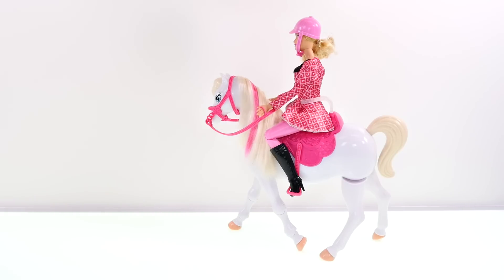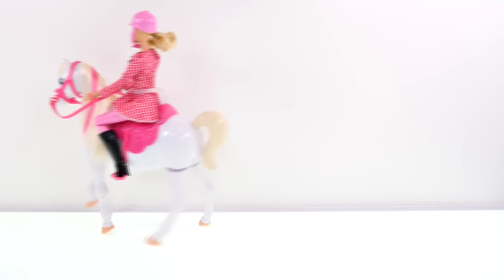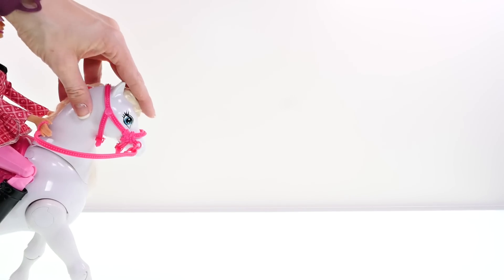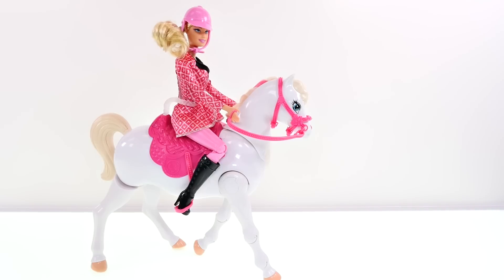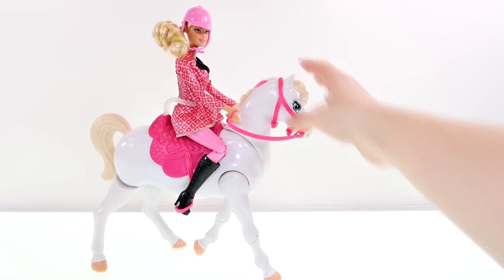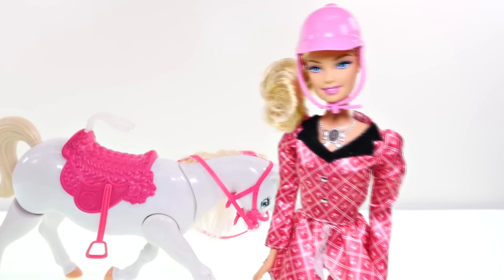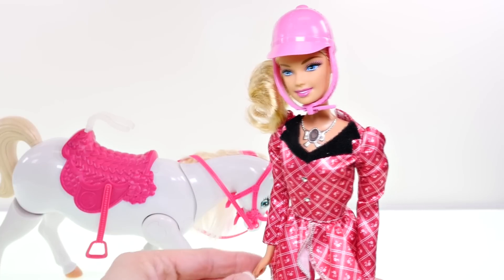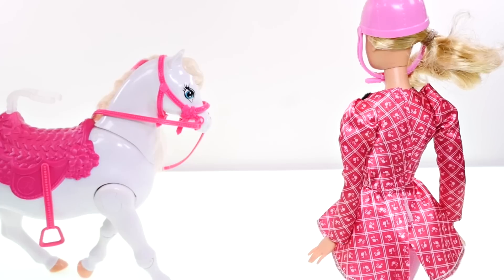To get the horse moving, just press the front hairpiece and she'll take one step. Press again and she walks. Press another time and she bows. Isn't that so cool? I used to have a Barbie horse when I was little, but she definitely didn't move on her own!